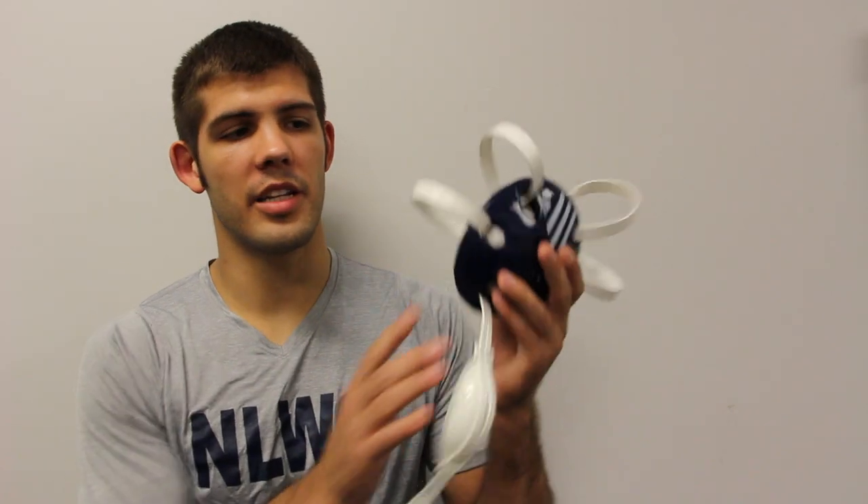I'm Quentin Wright with the Nittany Lion Wrestling Club at the Olympic Regional Training Center. Today I'd like to show you how to adjust your Adidas response headgear.